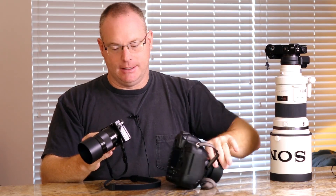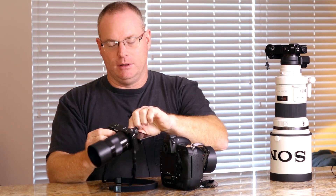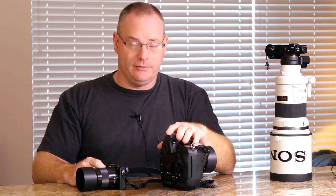The A6000 is extremely lightweight and small. It has an articulated LCD screen on the back, which allows you to put the camera on the ground for doing remotes and things like that — and in that regard it is vastly superior to the D4S.